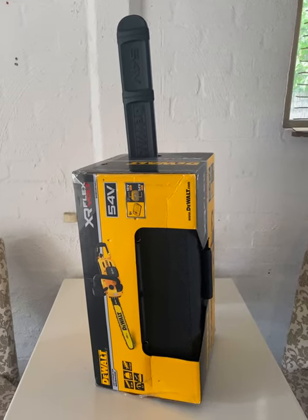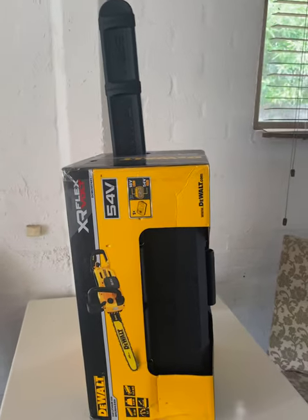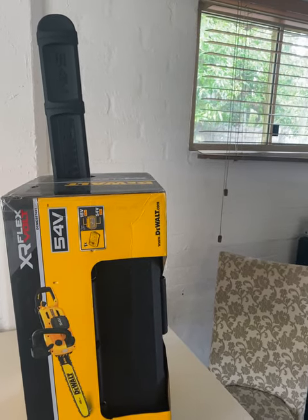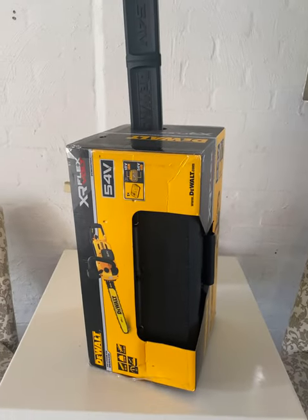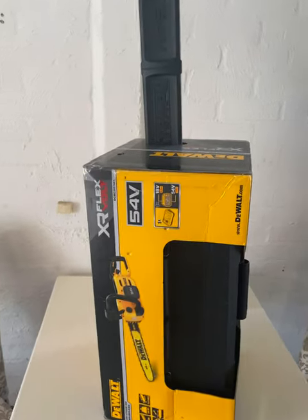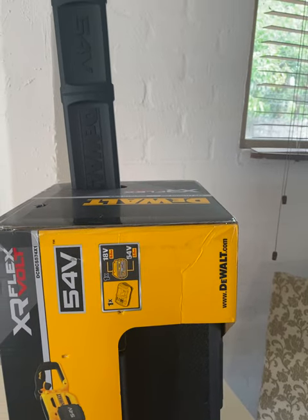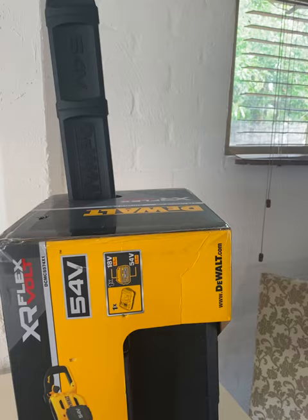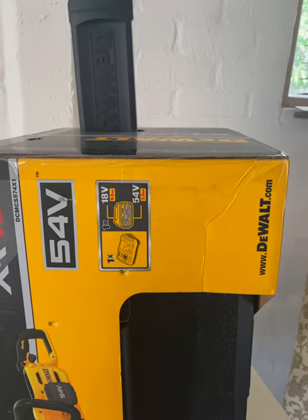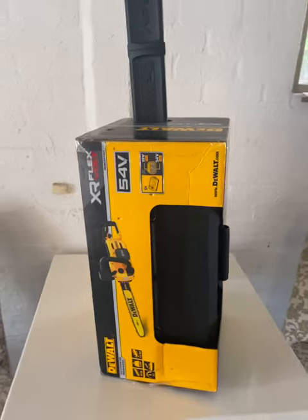Welcome everyone, we're going to do an unboxing of the DeWalt chainsaw, the DCM CS574X1. It is a kit which has a fast charger as well as an 18 volt and 54 volt FlexVolt battery — the XR FlexVolt battery, which works for both an 18 volt tool or a 54 volt tool.